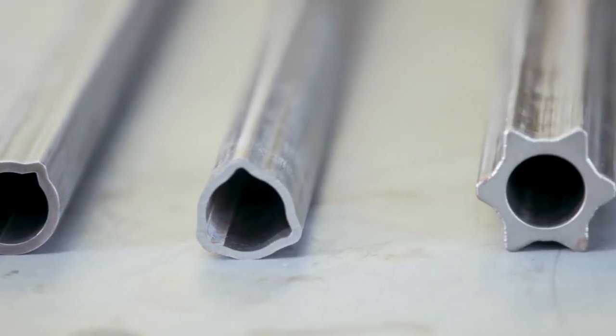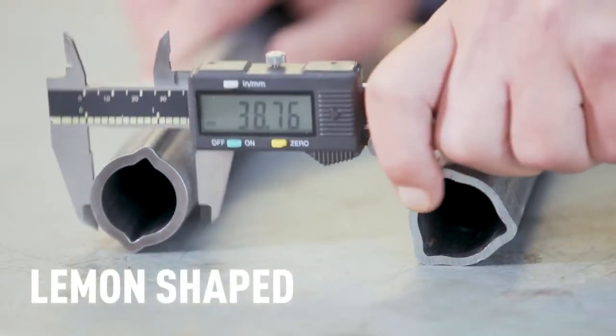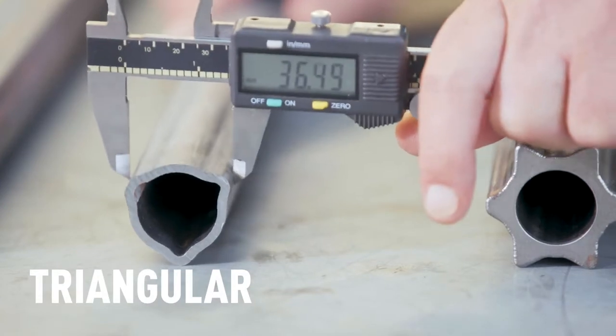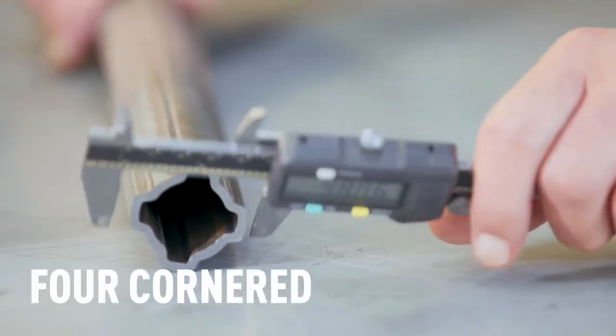If the cross journal dimensions don't give you a clear answer, you might need to look at the profile tubing — the sliding elements of the PTO shaft. They come in different shapes, and depending on the shape and size, you can determine the possible manufacturer and series. Some shapes you might encounter are lemon, triangular, star, and four-cornered. Remember to ask yourself whether the tube you're measuring is the inner or outer tube, as some sizes overlap across series. If it's lemon shaped, measure across the width. If triangular, measure across the flats and the thickness. If star shaped, measure between two opposing points. If four-cornered, measure across the flats and the thickness. Combined with cross journal sizes, this should help you identify the manufacturer and series.